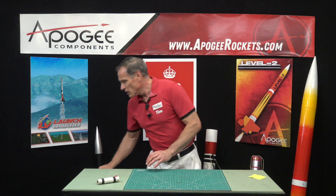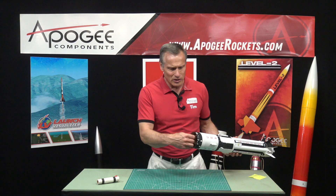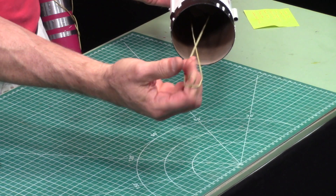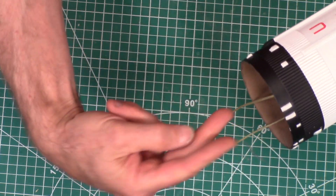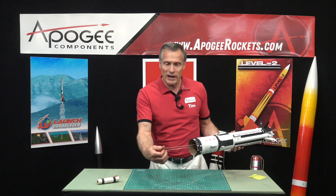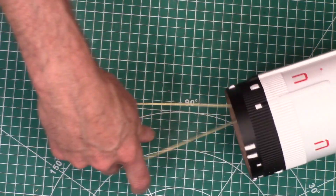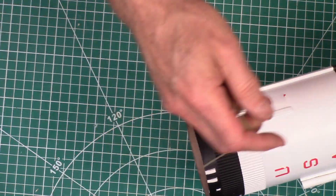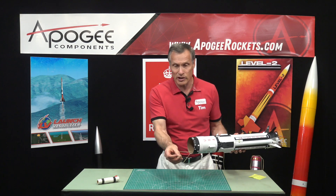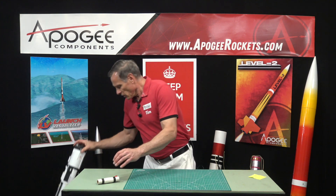This rocket right here uses another method called a harness, where we have a single shock cord anchored at two locations inside. Instead of just one cord trying to rip through, you now have two cords going through — and so this is called a harness. Another shock cord would be attached here on the front end.